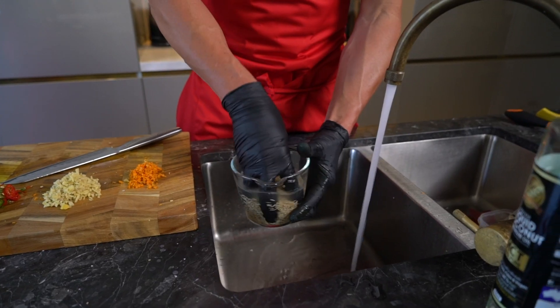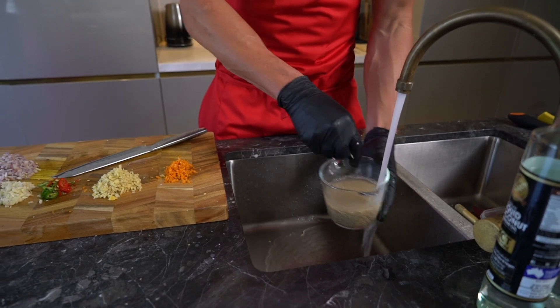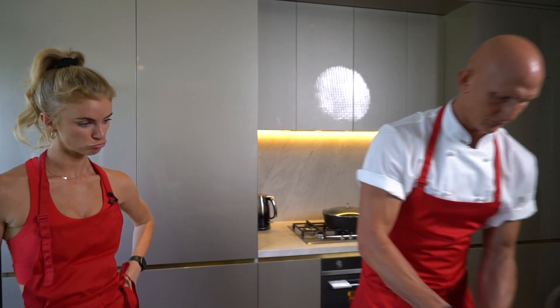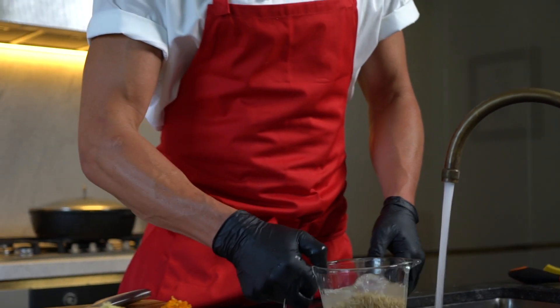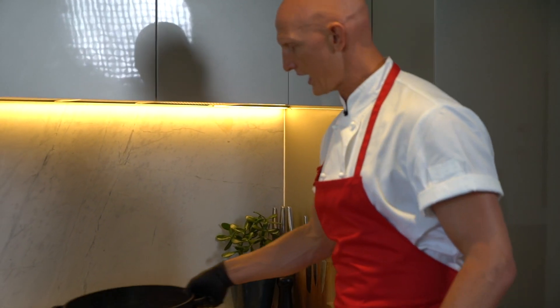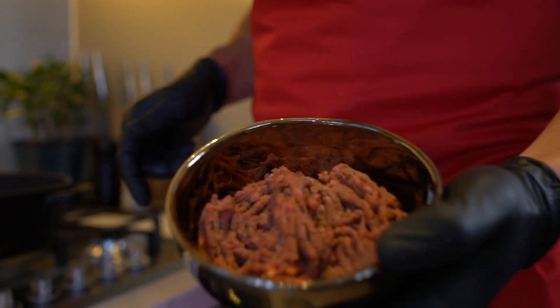We want to wash most of the starch off the rice. So we're just going to rinse it three or four times — that will stop the rice from being gluggy and sticky. The rice has been rinsed about four times now, I'm just going to let it soak for about 10 minutes. Now we're going to cook our biryani in the pot — get the heat on, bring the pan up to a medium to high heat. First we're going to colour our plant-based mince.